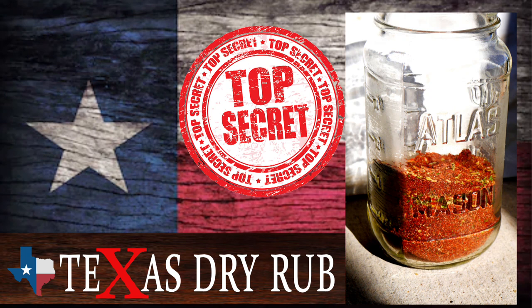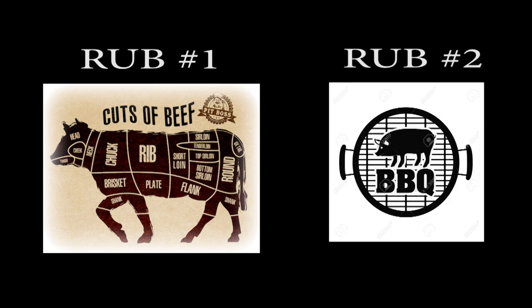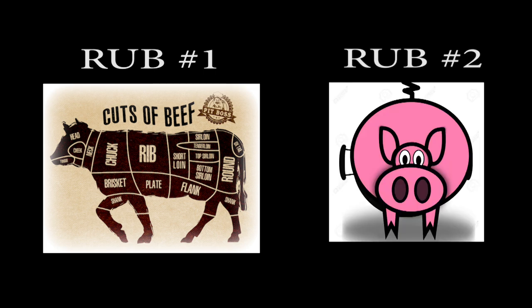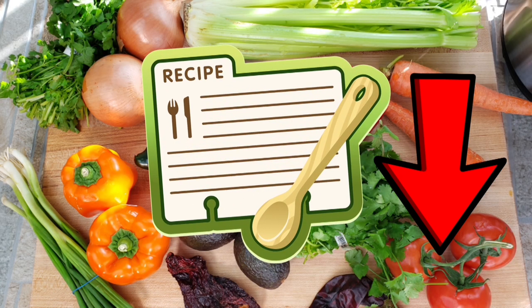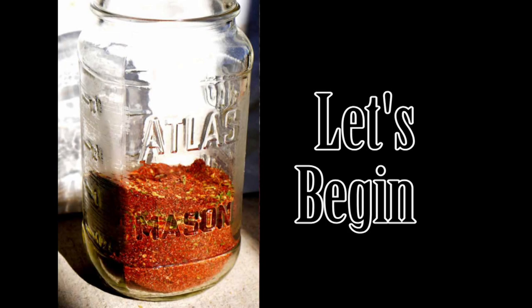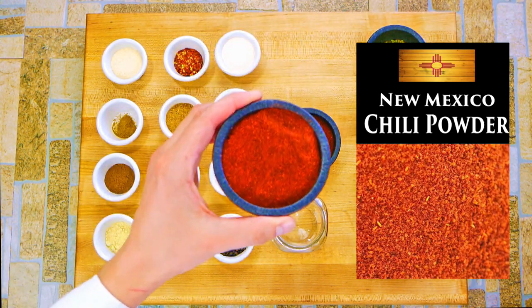Chef Pennington here, and today is top secret dry rub Texas style. We're gonna do two different dry rubs — a base and then one that's good for chicken and pork. It's gonna be really one ingredient difference. The link below will have more information about the actual measurements and how to use and manipulate them a little bit.